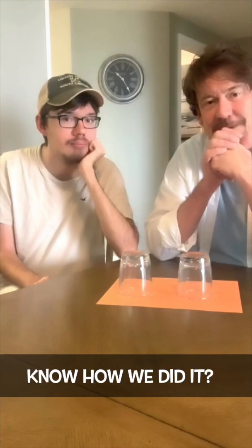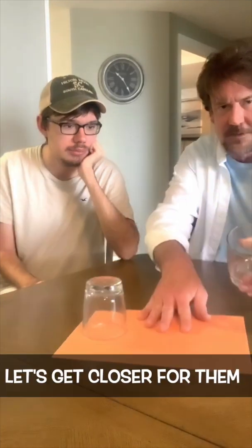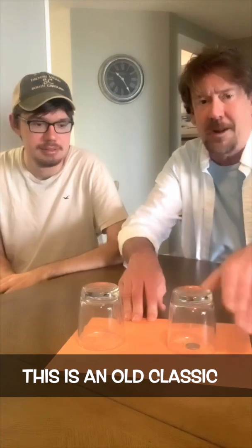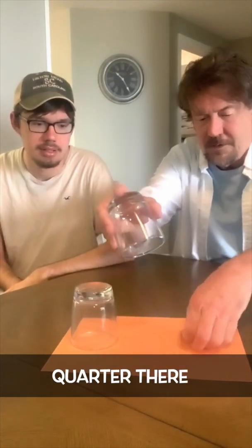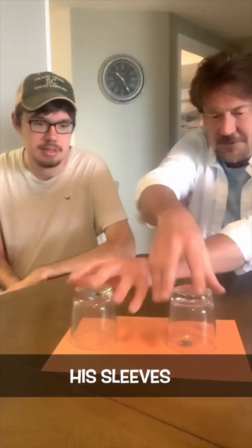I don't know how I did it. I don't want to give it away too soon, but again — boom. It's a quarter, right here. Let's get closer for them. The quarter is right here. Like I said, this is an old classic bar trick that I have never seen. So we got the quarter there. I've got my sleeves rolled up because when I saw it, I thought he was doing stuff with the sleeves, but he's fine.